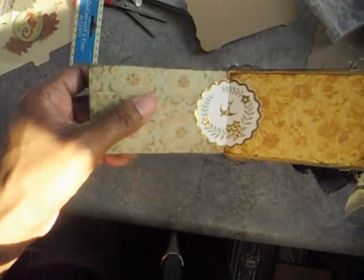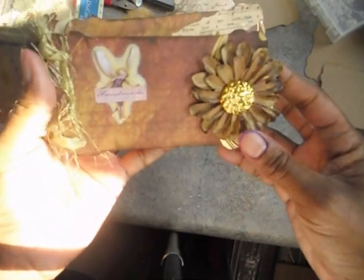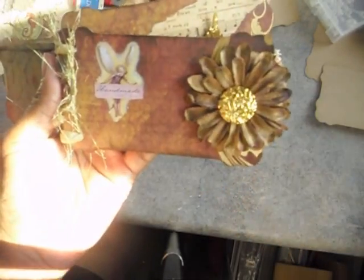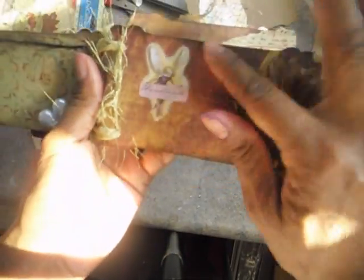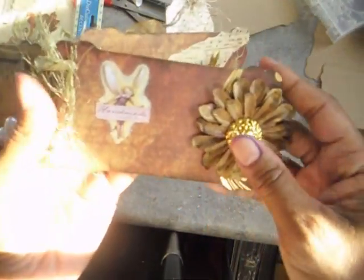It's got a page where you can put pictures and a page over here. This page here has a flower that I made and sell in my Etsy shop — I actually painted it and glimmer misted it to kind of match the paper. And this is a rub-on here from Crafters Companion, their Fairyopolis collection.